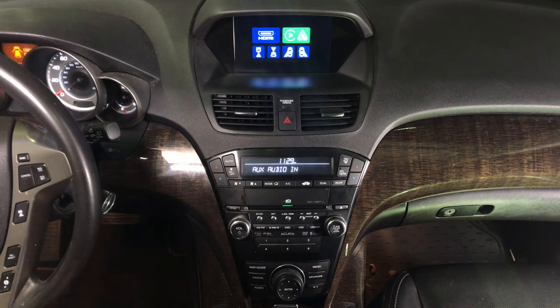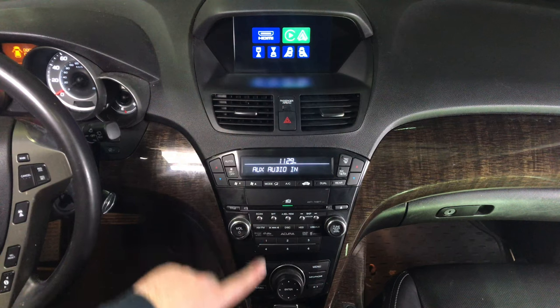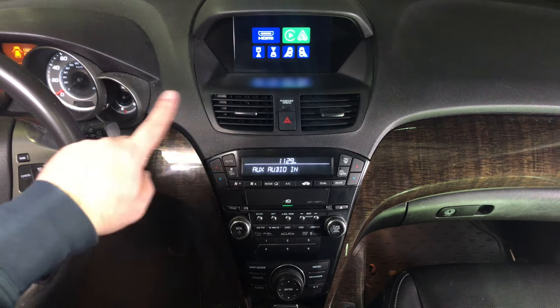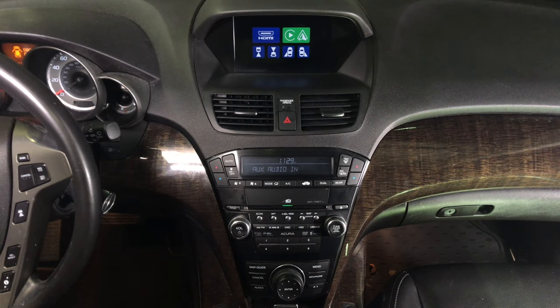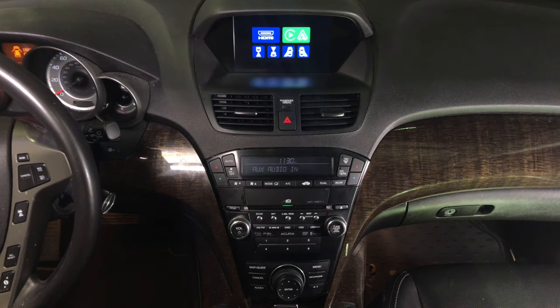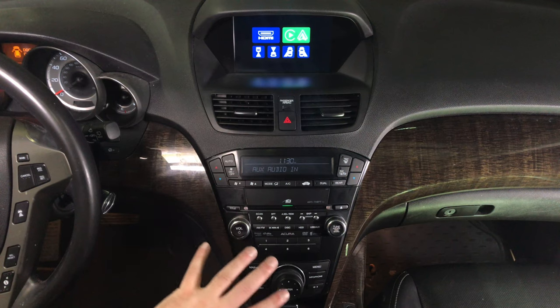Please keep in mind that we're filming this from a top angle so that you can see the controls and the entire panel. We're going to go ahead and show you how everything works. We have the camera at an angle so you can see both the screen and the controls.